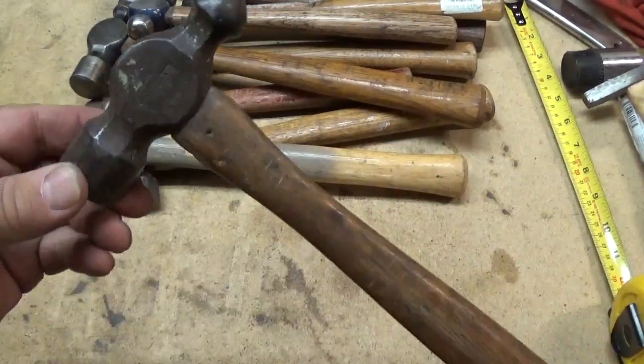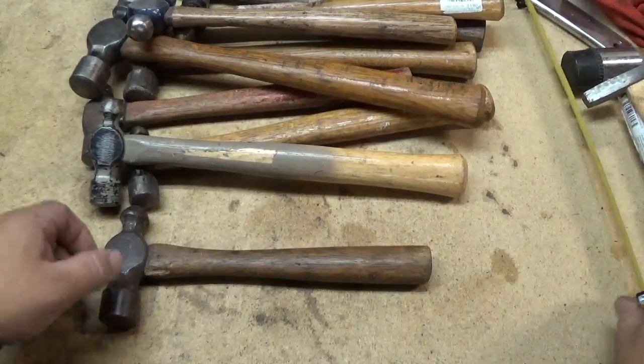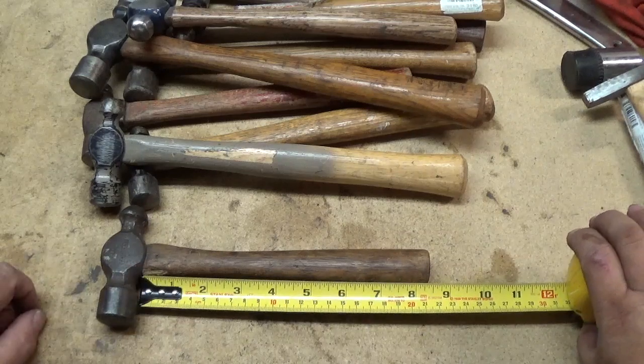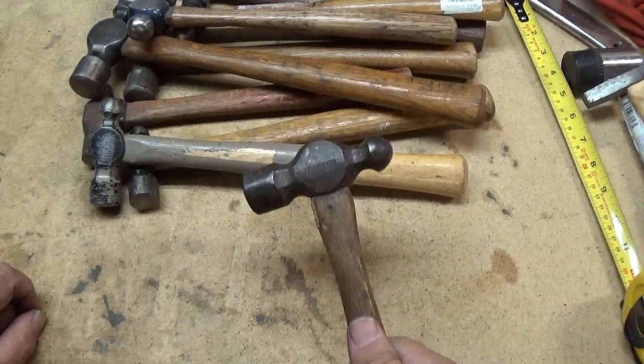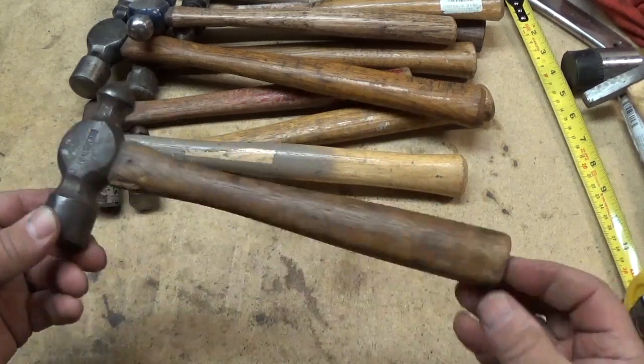This little one is a Vaughn. It came already cut down. It's got an eight and a half inch, or 21 centimeter, handle. And this is one that usually stays on my shop bench that I like to use.